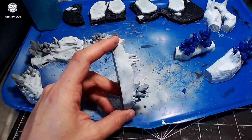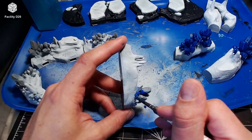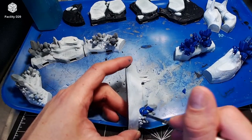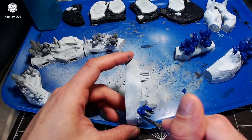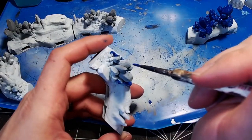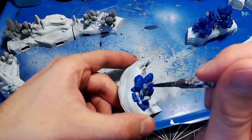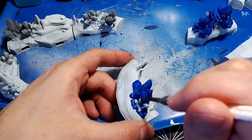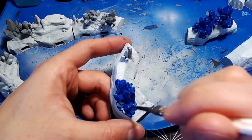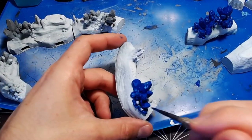Then it was Vallejo Magic Blue. I gave the ice crystals a base coat of dark Vallejo Magic Blue, starting at the edges and working my way towards the center. This made for a real vibrant blue, but I'm planning on dulling it down with the airbrush in the next few steps. Once the outside was done, it was easy to do the inside — I could go quicker and didn't have to be as careful.